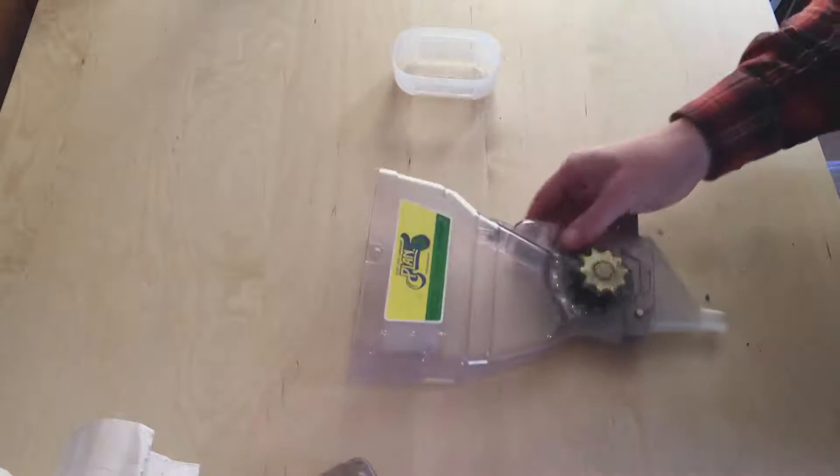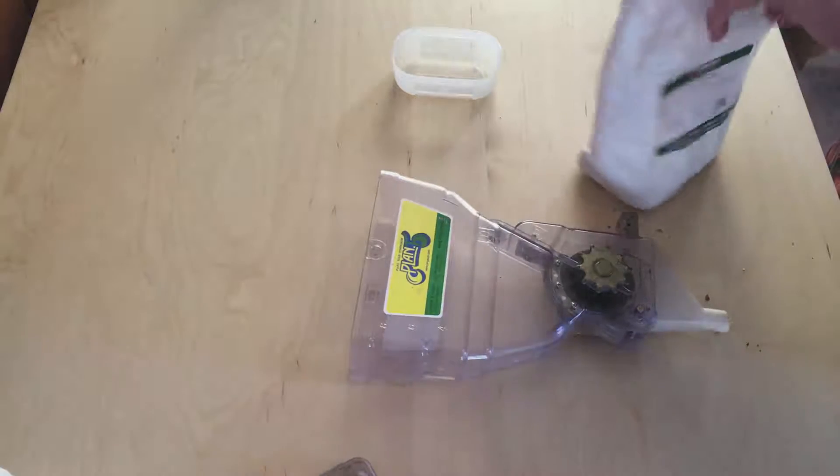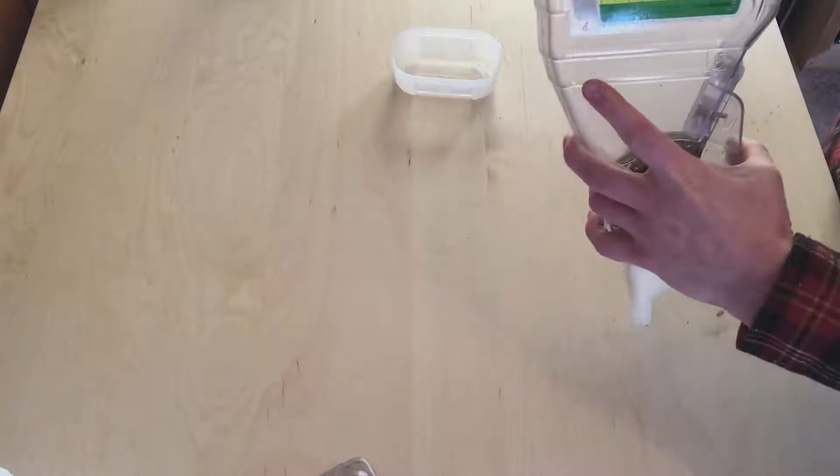Now we're ready to put our seed in — pop the top off. This is just Rover radish from Johnny's; it's actually some older seed, but that doesn't matter because we're testing how they flow through. So go ahead and dump some seed in.